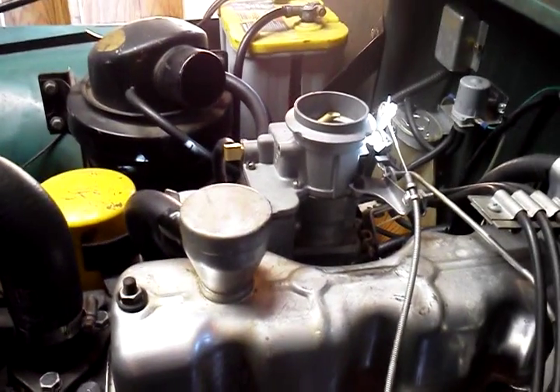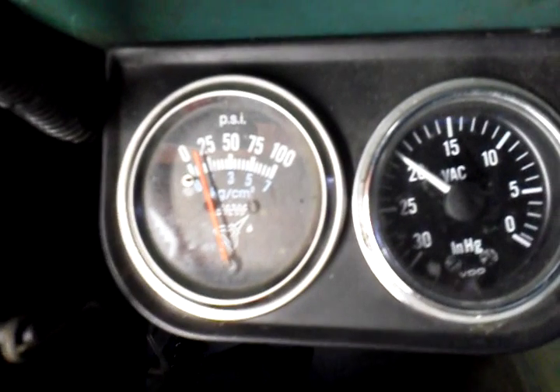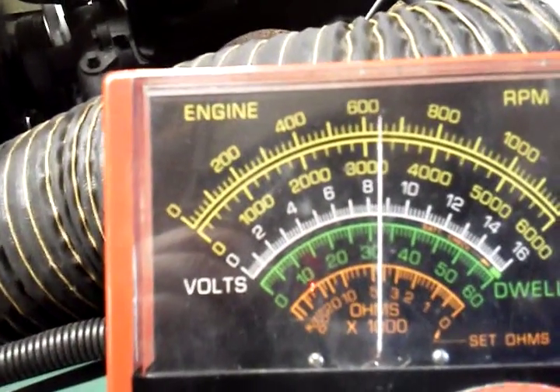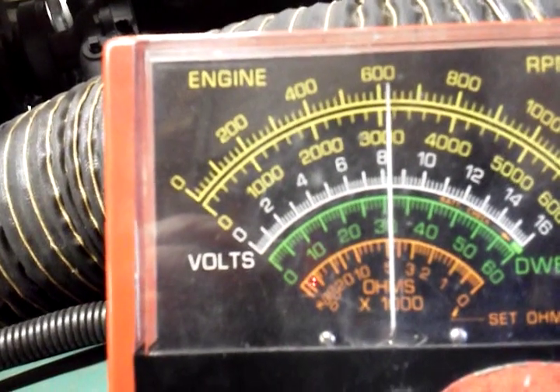Let's go right to the numbers. Vacuum is about 20, which is very, very good. Idling right around 650 — if you like it higher, you can make it higher.